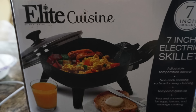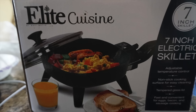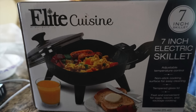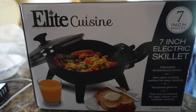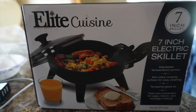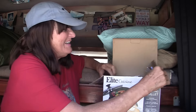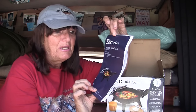Hi everybody, this is Beach Cricket and today we are going to do a box opening on this Elite Cuisine 7 inch electric skillet. It is going to be very helpful for me because I have solar power now, a hundred watt unit, and this will take the wattage so that I can use it in the van and not worry about using up my butane. It's just an easier way to save some energy. So we're going to try it out.